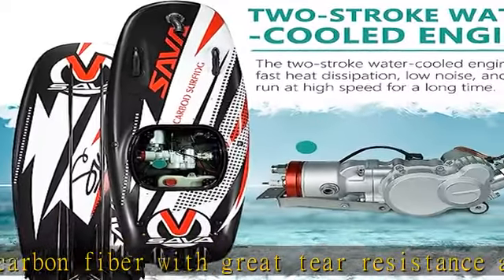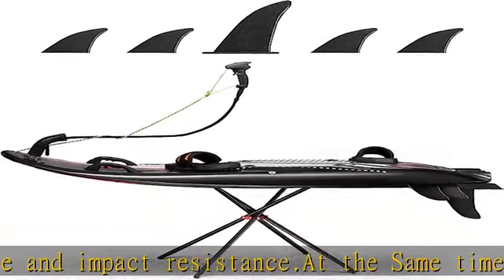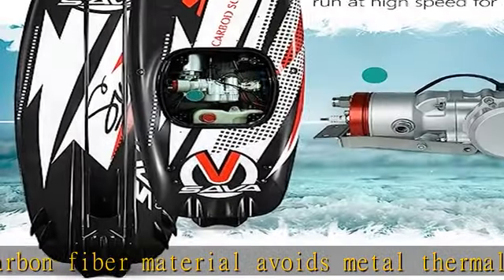Surfer strong battery life: the power surfboard adopts a 3.5-liter large fuel tank, and the engine is made of aluminum alloy. It supports the use of 95-number gasoline and FD-grade two-stroke engine oil. You can refer to a ratio of 30 parts gasoline to 1 part engine oil.